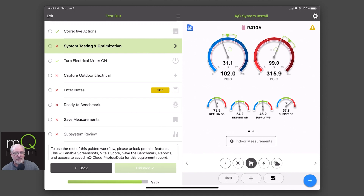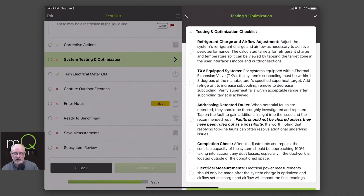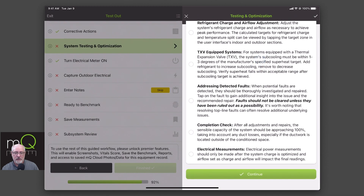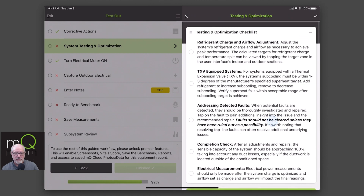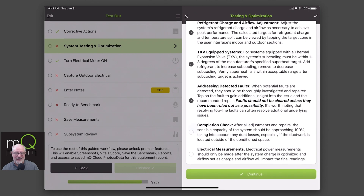The next one is system testing and optimization. This is not as complicated as it sounds. Jim is asking you to make sure you've actually done several of these things. There are issues here with refrigerant charge and airflow adjustment, equipment system, addressing the defaults, completion of the check after adjustment, and electrical measurements. You can click on each one of these as you read them. The goal is you're acknowledging these conditions while you're doing your install.